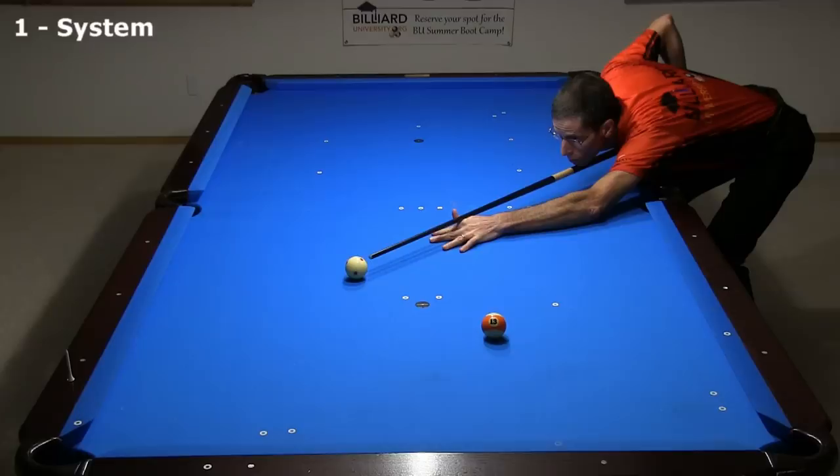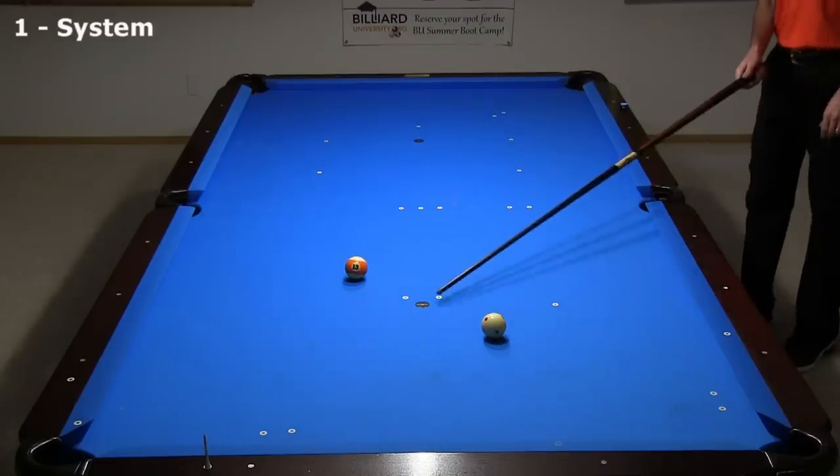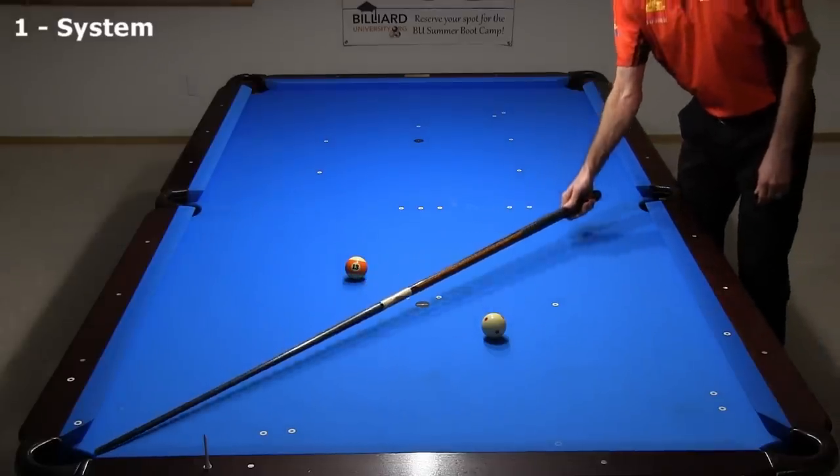The system works the same way if the cue ball and object ball are reversed, hitting the short rail first instead. Again, find the midpoint, visualize the line to the pocket, and parallel shift to the cue ball.